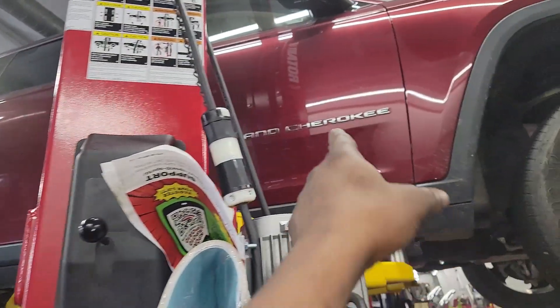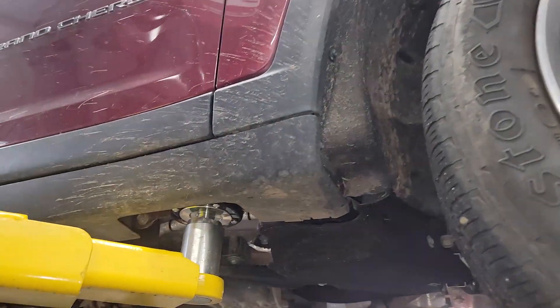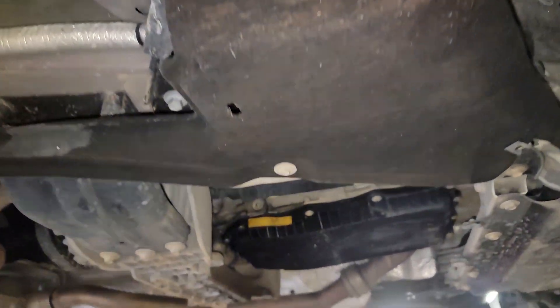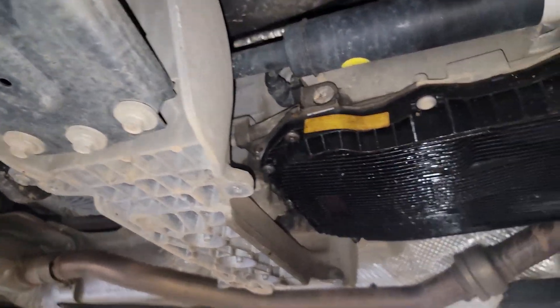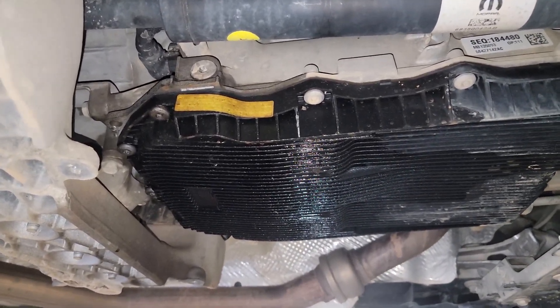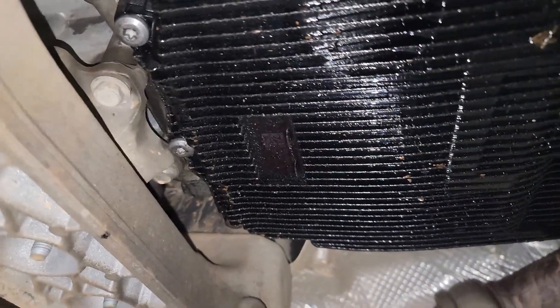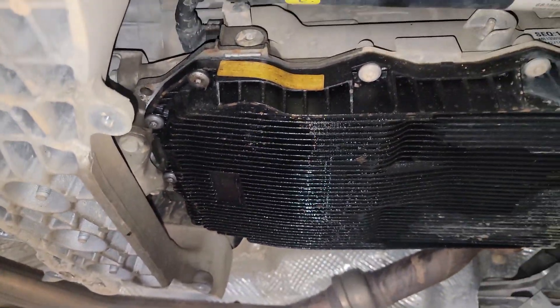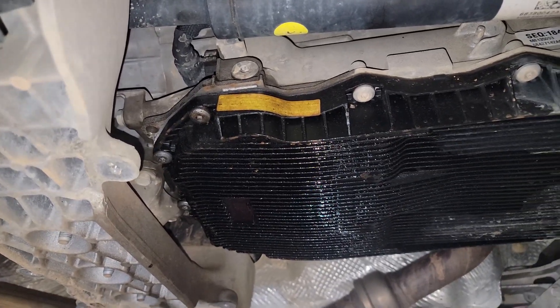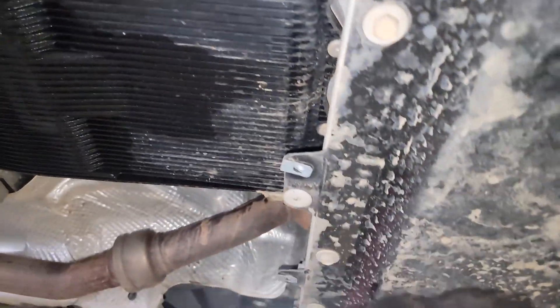2024 fairly new Jeep Grand Cherokee. The transmission is slipping, and the good news is I can visually see why — look, that's the leak. I can imagine it's low on fluid.